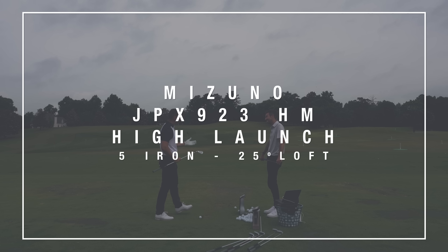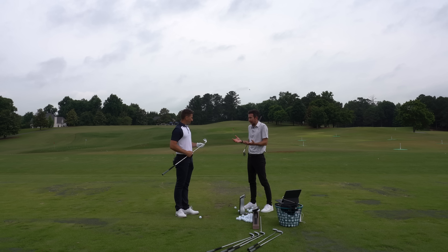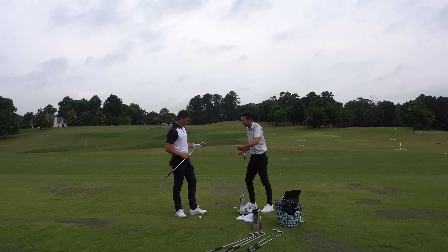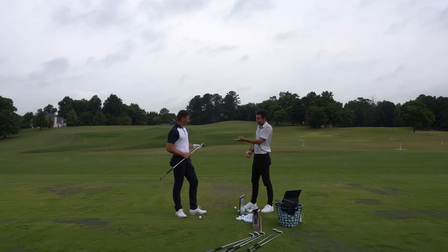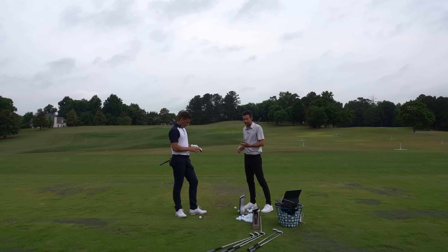Almost identical result but kicked up a little bit on peak height - 110 feet, 210 on the carry, as neutral as I can hit it, nearly identical to the last one. What I love is comparing the five irons between the Pro and this one - with this ball striking you could play either of these golf clubs. The look between those two is very similar.